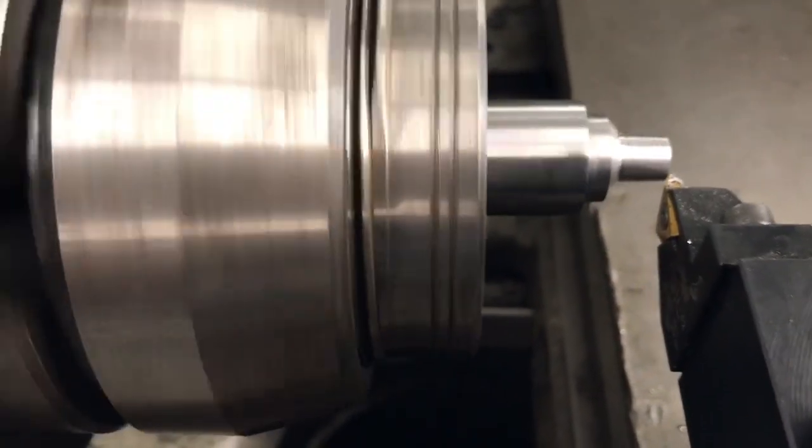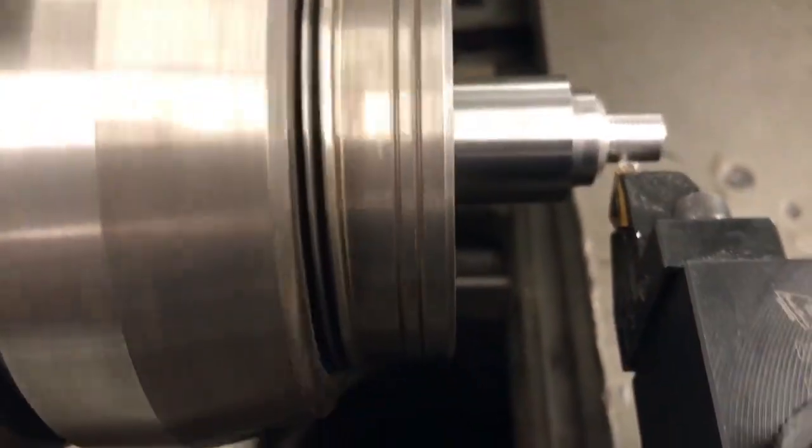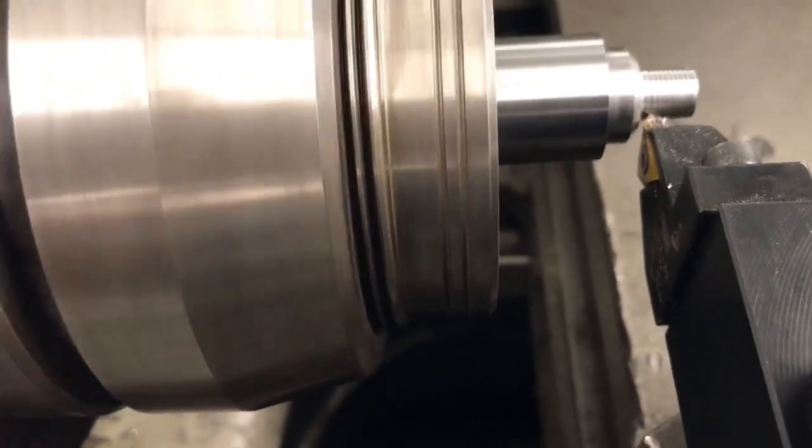The interesting thing with this thread is that it's being driven by the taper attachment, which is making the thread itself actually taper — giving me a tapered thread just like you would have with a traditional pipe fitting.